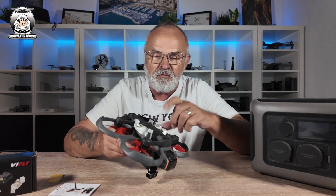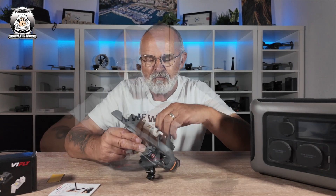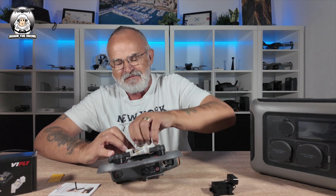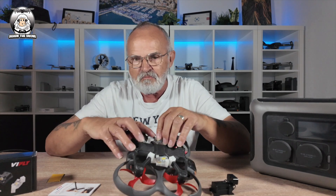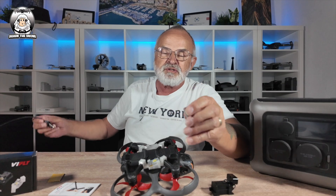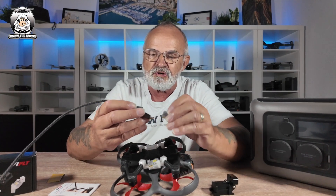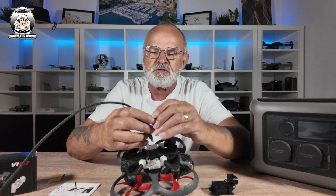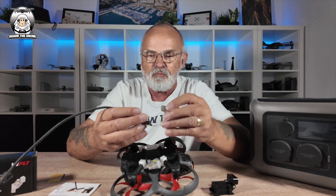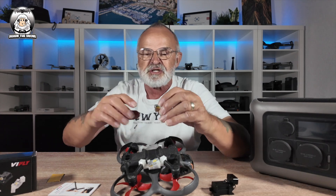Another good thing about this — I was thinking, how do you charge these up? Pretty easy, because they come off. Just by pulling it, it comes right out. And then if you want to charge these up, you just plug it in there — pretty easy to do. The light will go off once it's fully charged. When you stick it in there, there'll be a red light, and once it's fully charged, that light will go off, so you know it's done.